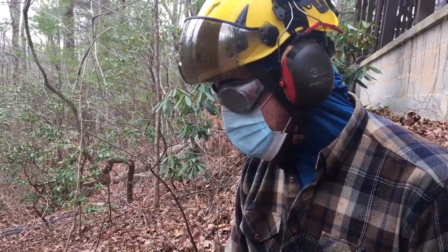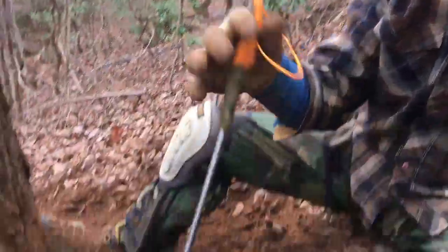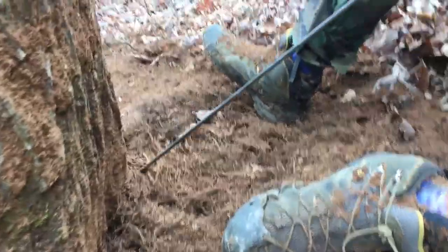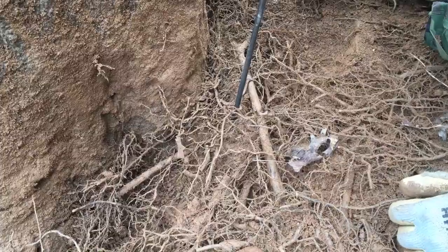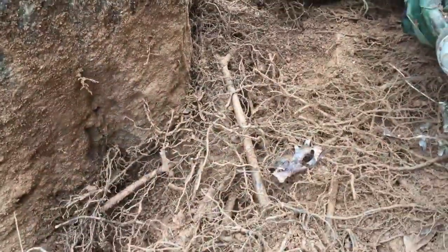Now we've gotten this one exposed. You can see we're starting to get this one exposed on this side — this is the last one I really want to get to. I'm trying to get an idea of where it is. It might be right there, so just maybe a little bit further.